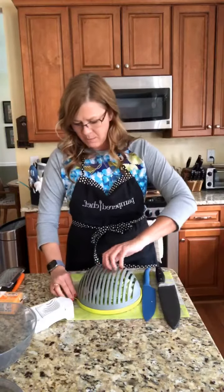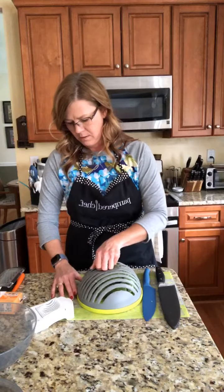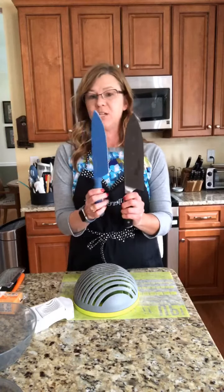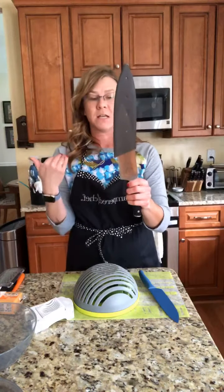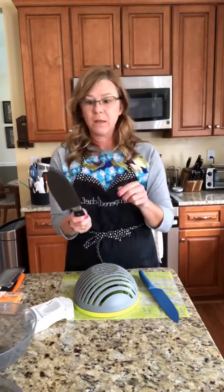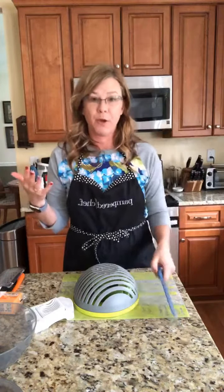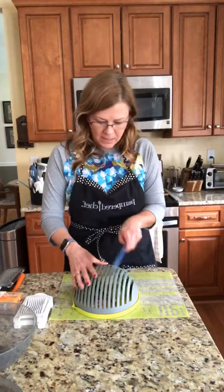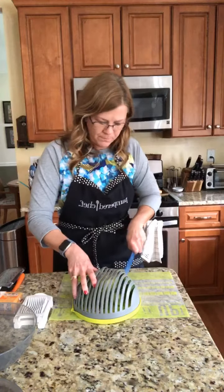I'm going to throw my egg back in, turn everything over, and take the bowl off. Then I'm going to turn this until it clicks into position. You want a knife with at least a seven-inch blade — I'm going to be using our coated knife. Just so you guys know, our stainless knives are German steel, the blade goes all the way through the handle, they have a lifetime warranty, and they're heavier so they do the work for you. Take the knife and start in the middle, cutting down each little section.